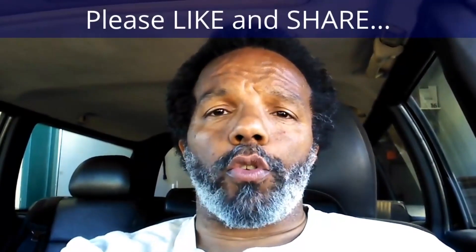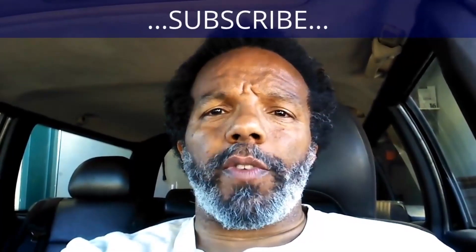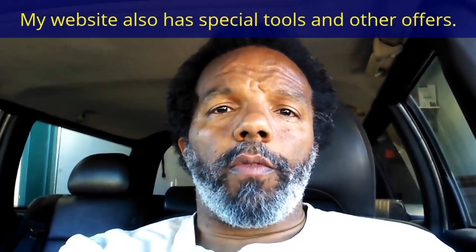If you feel that this information was useful, please like it and share it with your social media friends. You can subscribe to my channel so that you'll get notifications of future videos I post. You can follow me on Twitter, and if you need to contact me directly, please visit my website. If you have any questions, leave them below and someone or myself will reply to them. Again, thank you very much for watching.